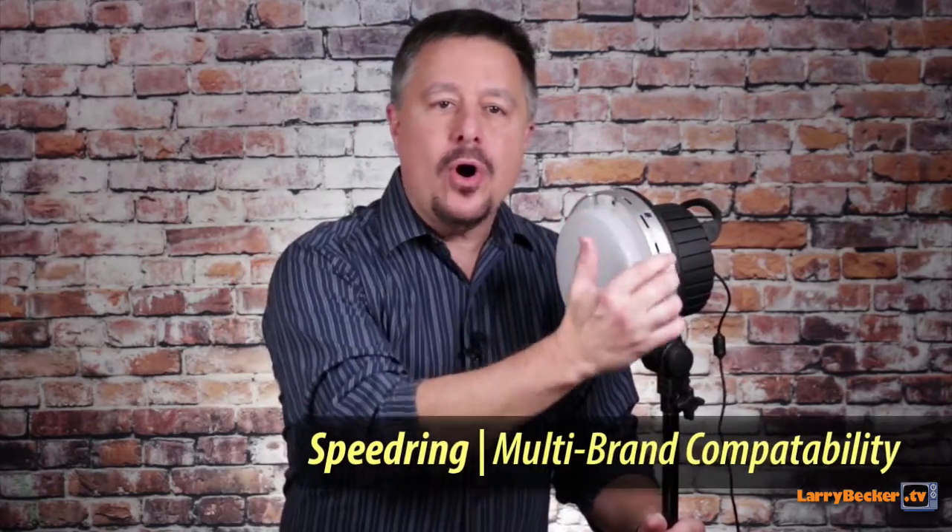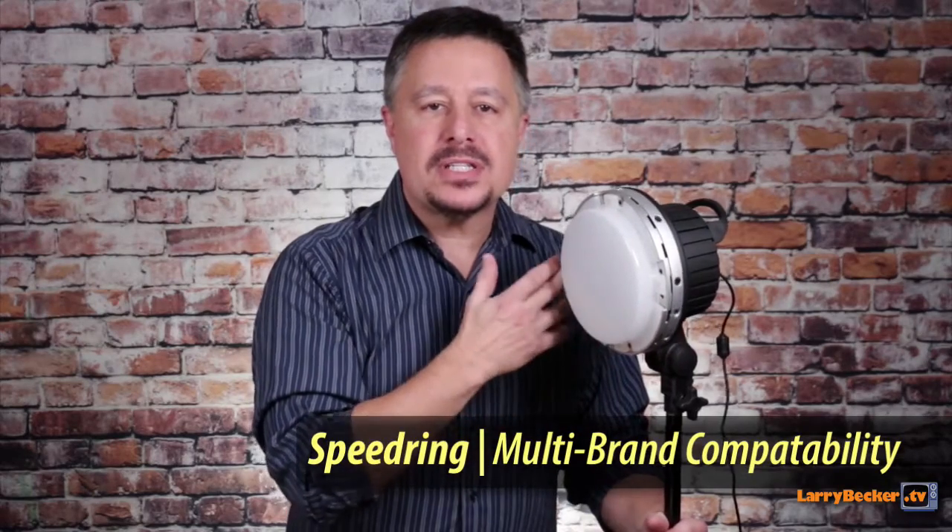The other thing that this Solix has for mounting is an integrated speed ring. It's compatible with all kinds of softbox mount systems and can hold up to 4.5 pounds of softbox weight. But I don't even use the speed ring, and here's why — all my light modifiers are umbrella-style modifiers. They're either Westcott Apollos, umbrellas, or the two things that came with this: the diffusion cap and the barn doors.